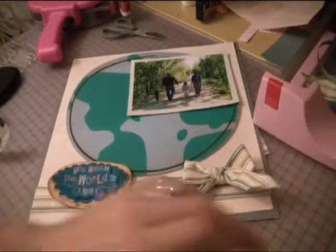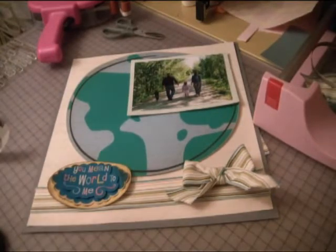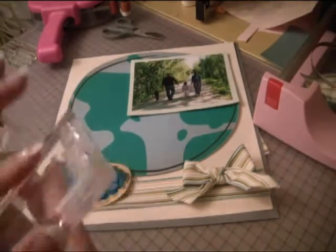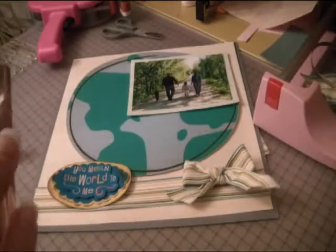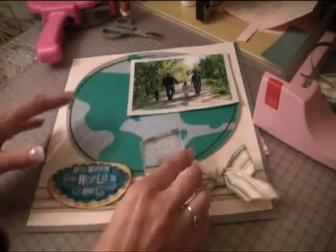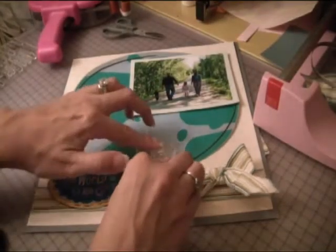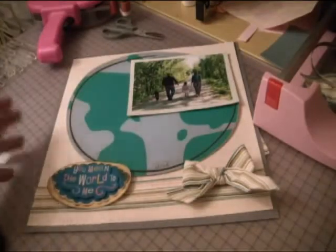Next thing we're going to do is a stamp, and I have two stamps ready to go. I have 'Family' and I have 'Blessed' — these are both from the Thanksgiving set, or the Bountiful Blessings stamp set from Pink by Design. I think I'm going to use the word 'Blessed' and just stamp it right here at the bottom. It says 'Blessed' just right there.